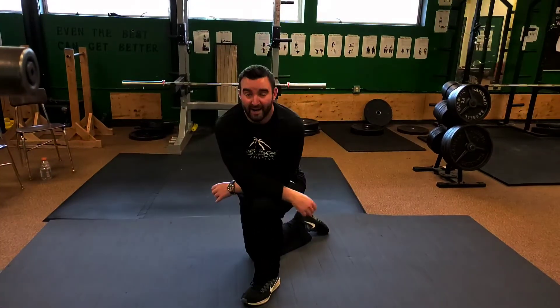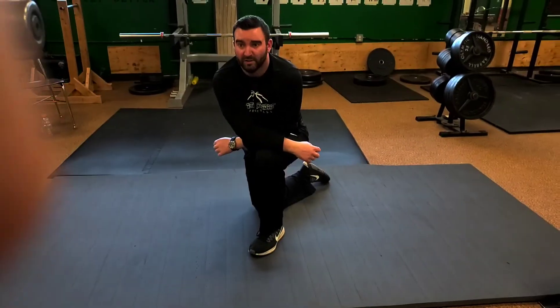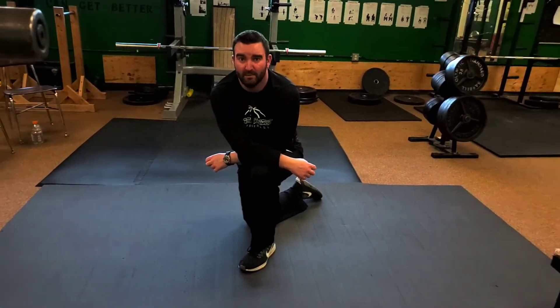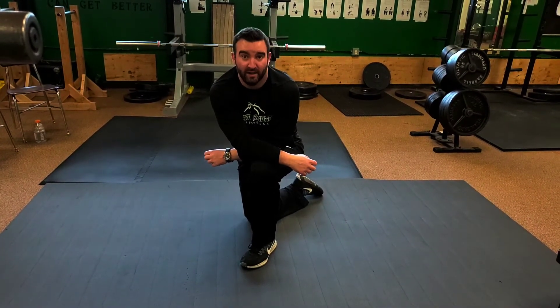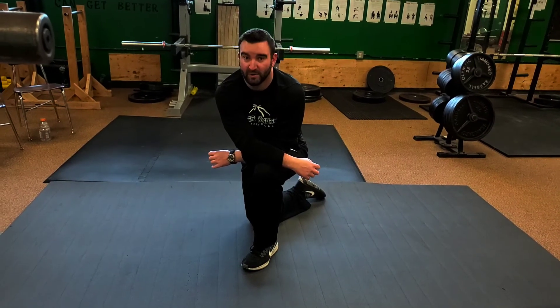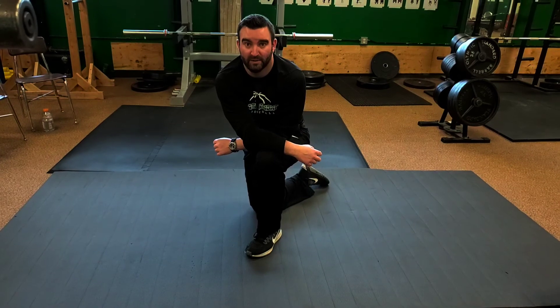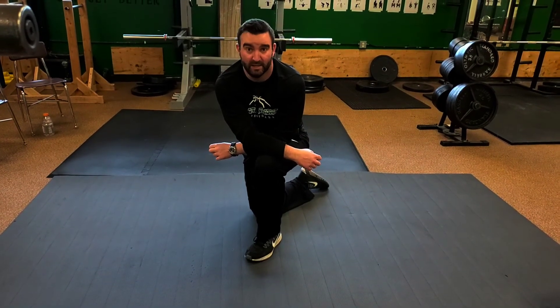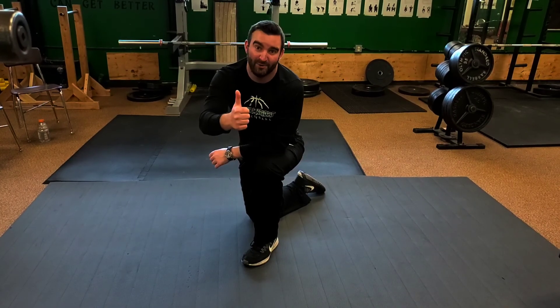So that is our push-up circuit. You can do four sets of 10 to 12 at a time, or you can go to failure — just something to keep yourself active during this stay-at-home, stay healthy order. Stay active, stay healthy. Go Owls!